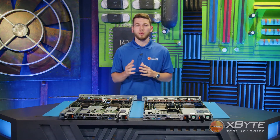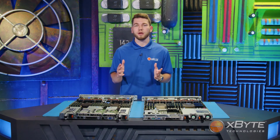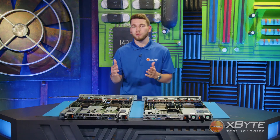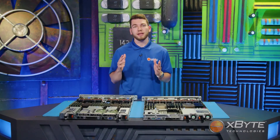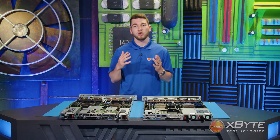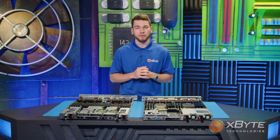Continuing on to the network daughter card specifically. If you're familiar with PowerEdge servers, you probably already know the network daughter card is Dell's proprietary name given to the network card that is literally bolted onto the motherboard. Moving forward with 15th-gen servers, Dell is adopting the industry standard term OCP 3.0. So if you're building out an R650 on the online configurator and see the term OCP 3.0, that is what it's referring to.